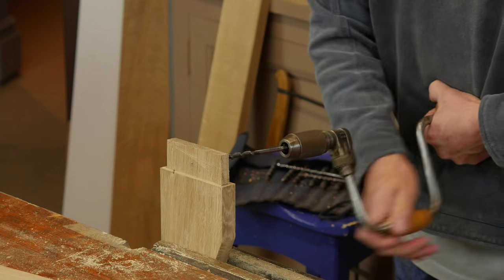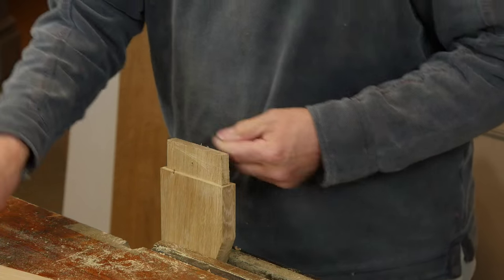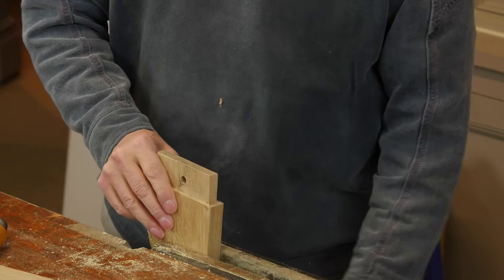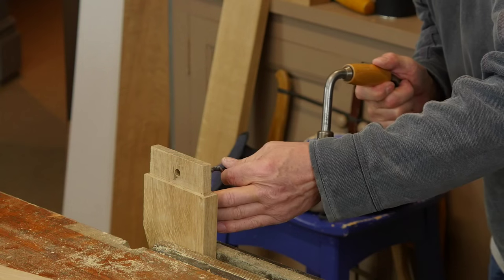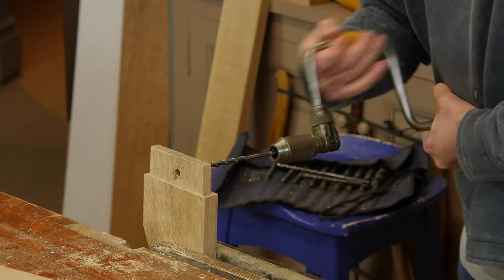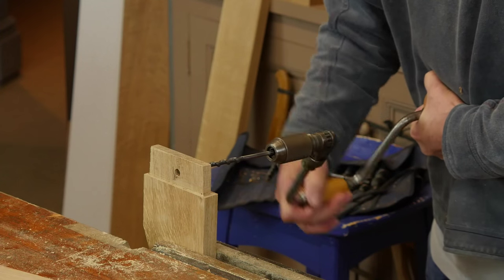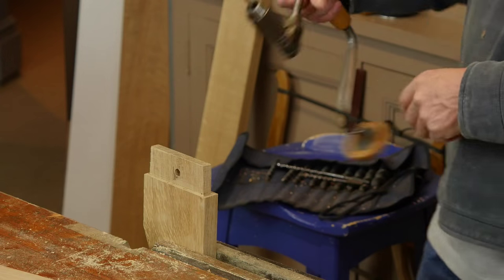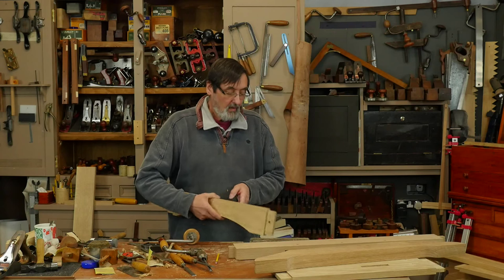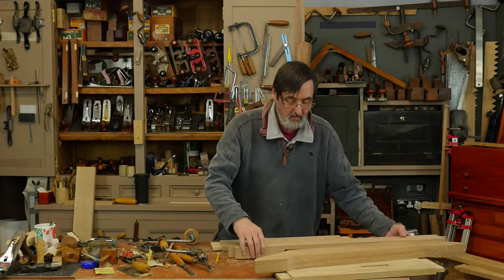This offsets the hole slightly. On bigger mortises — if you were doing a timber frame building — you could be offsetting that hole by a quarter of an inch, because your pegs or tunnels might be one and a quarter or one inch; they're bigger and you have more flex in the wood. But the principle is the same. There we have the offset hole. In this case I'm going to glue my tenon because this is a furniture piece.